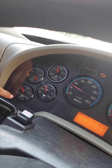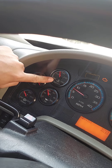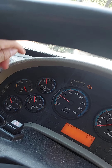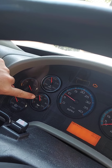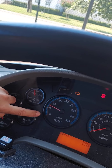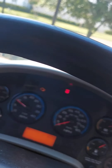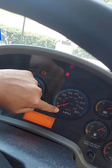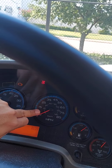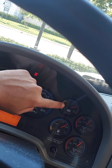My trans temperature is good — I just turned on the truck so it's not all the way up yet. My water temperature gauge is good. My oil temperature gauge is good too. My RPMs — obviously when I rev the truck it moves, so that's working. My miles per hour gauge is not moving right now because the truck is stationary; that will move when the truck is on the road.